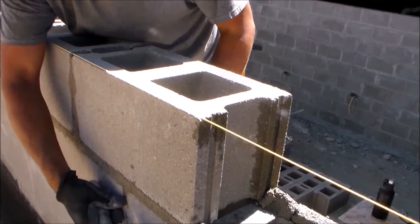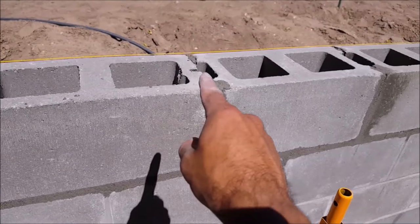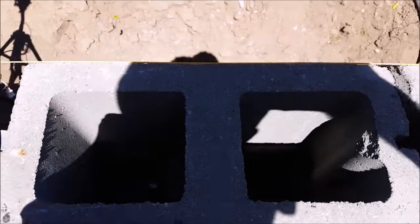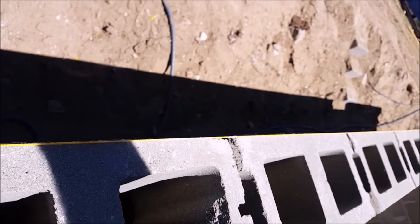Here's a course that's close to being done. As you can see, that string line is right at the edge of the block. The string line is matching the height of the block plus the edge of the block, which gives a nice straight line for my blocks to follow.